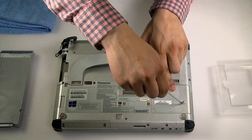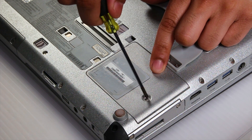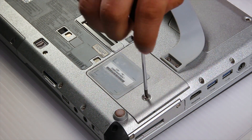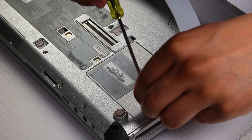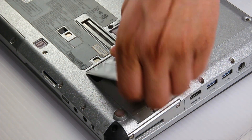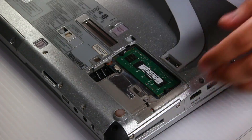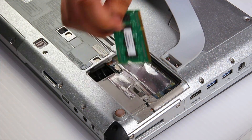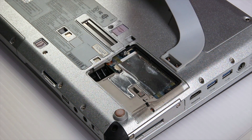The memory is under this plate here, held by just one screw. Now there's already a stick of RAM in there since this is just an example unit, but you can upgrade to whatever memory or type of RAM that you choose.